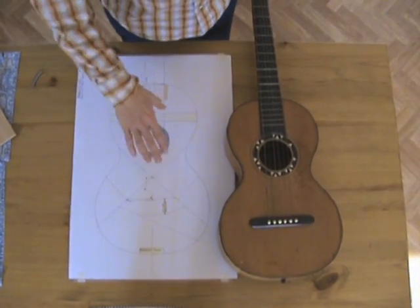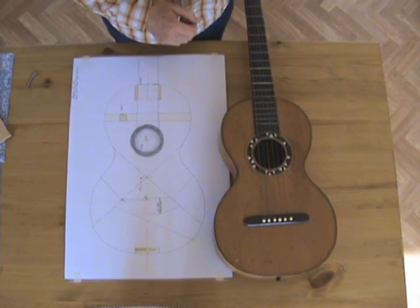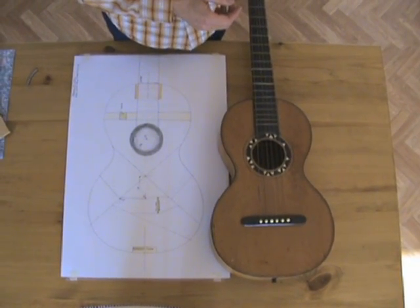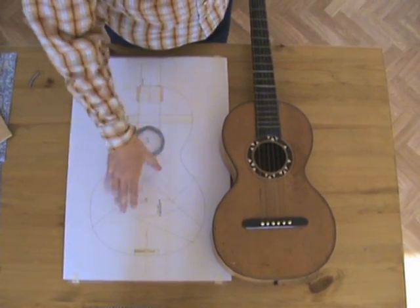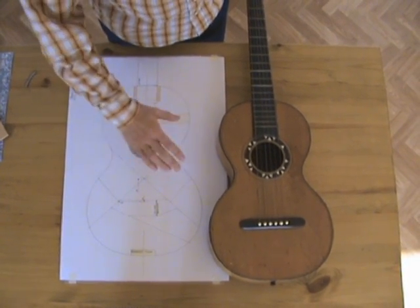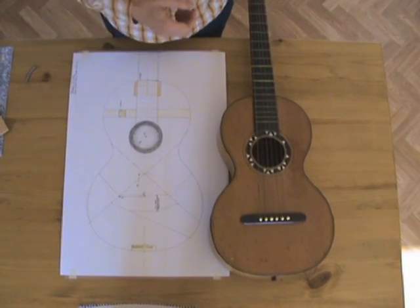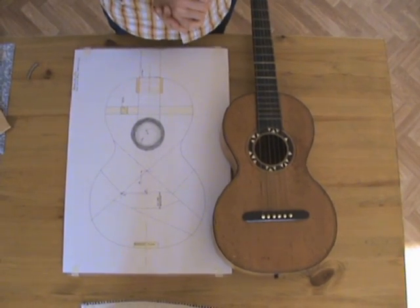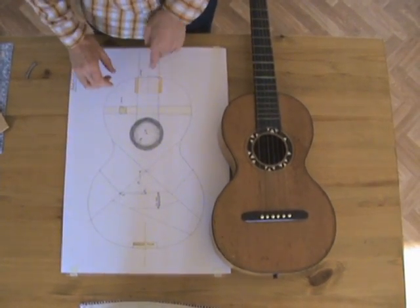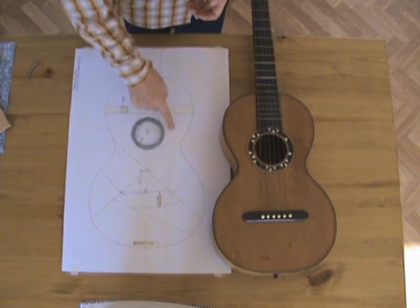Here you can see the bracing pattern I'm going to use. I'm going to use X bracing, as most steel strings these days are. The original guitar has transverse braces, which simply aren't strong enough for steel strings. I've worked out the general position of the braces. The overall thickness, height and profile of the braces will develop as I'm working on the soundboard — tapping it, listening to the tone, flexing it and feeling the strength. Having worked out where the bridge is going to go in relationship to the twelfth fret, I've worked out where I want the braces positioned, and from that also where the sound hole needs to go.